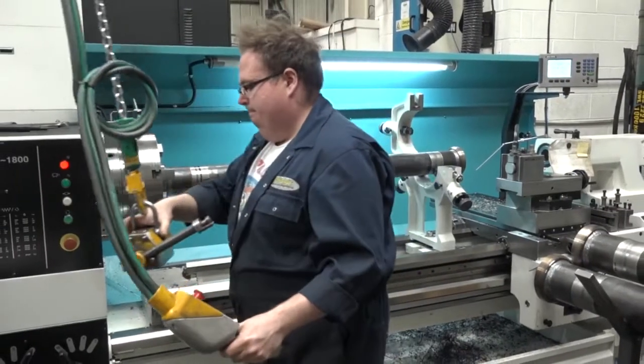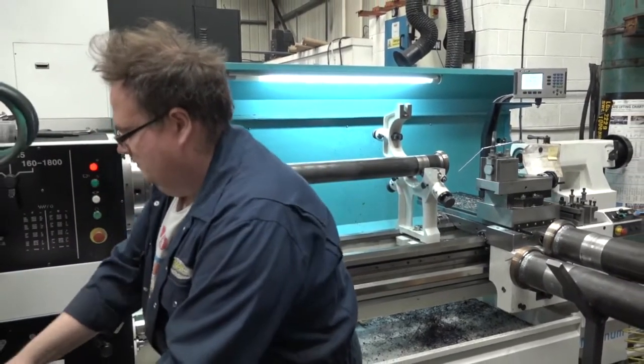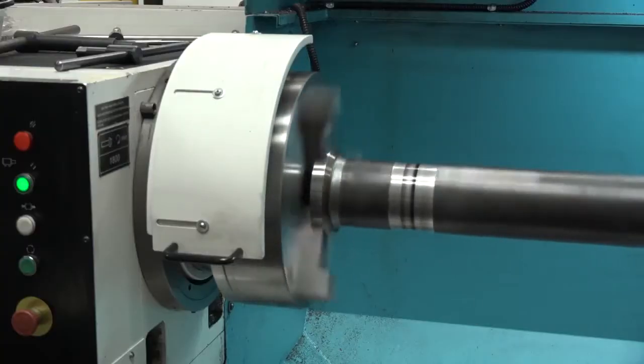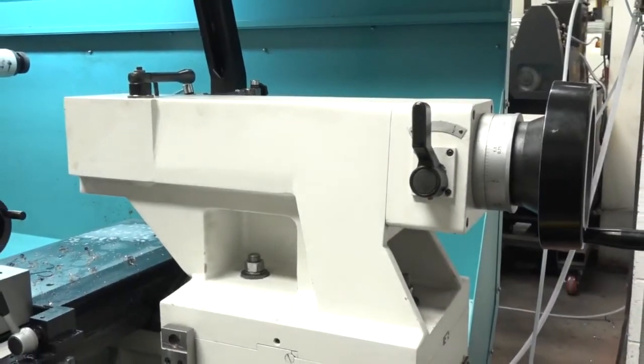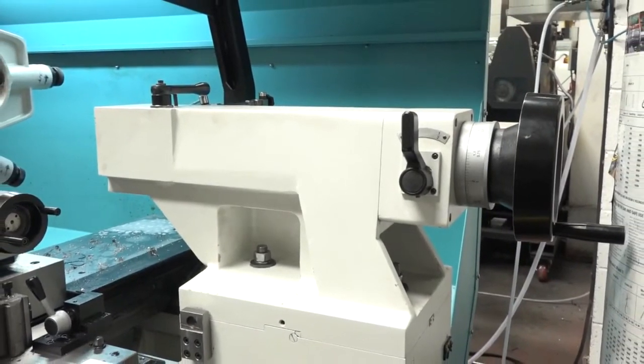If you look at the specs on this machine against the previous machine — whilst I've gone for an 800 swing machine over a 660, they do a Magnum and a 660 — the bed's wider. The machine is heavier. You look at the tailstock, it's so much bigger and more heavy duty. Even down to the steadies, everything is a good 30-40% bigger.